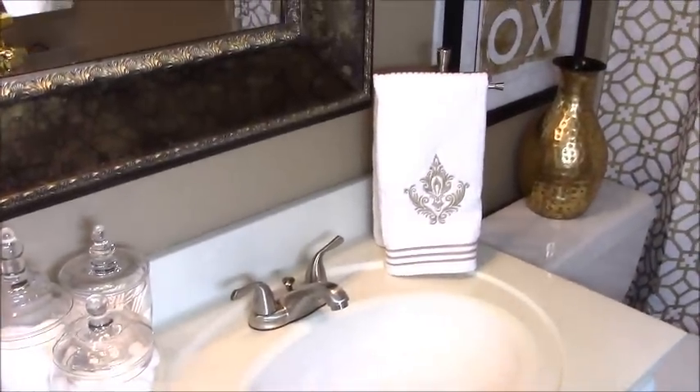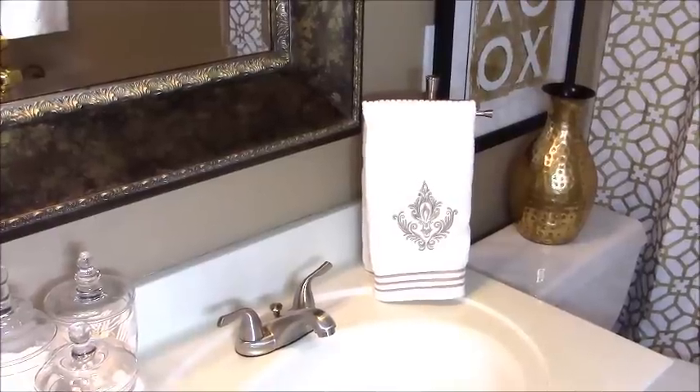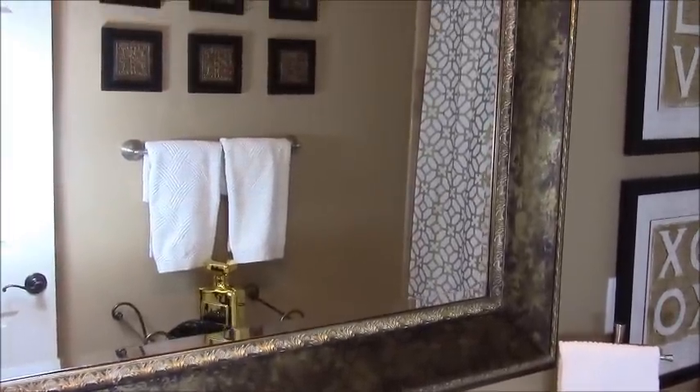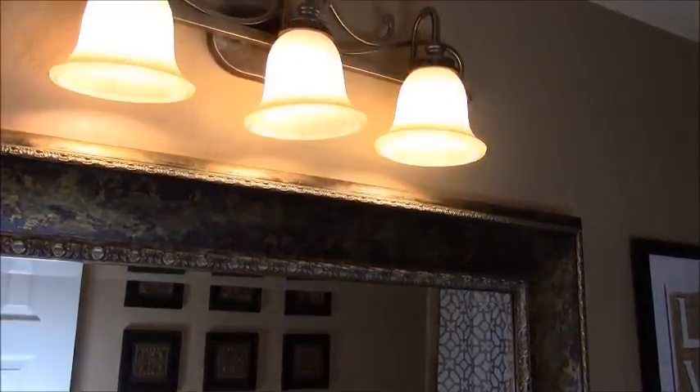I've added in this white and gold fingertip towel. What I love most about this tile is the gold pattern and the stripes on the bottom. When we remodeled the space in 2012, I removed the builder grade mirror and replaced it with this custom mirror. I've also added in some custom lighting up at the top.